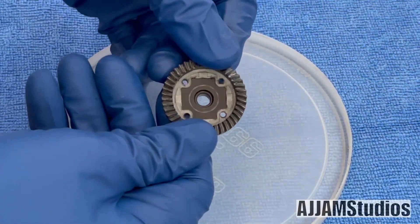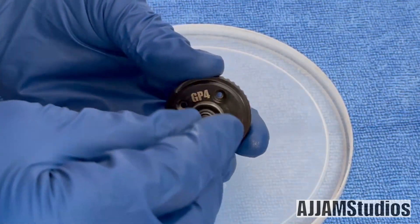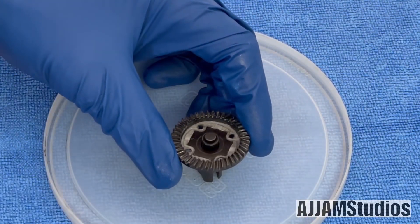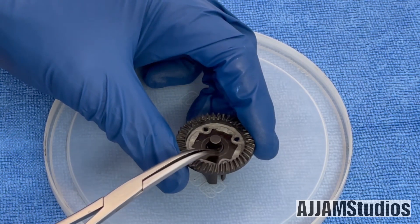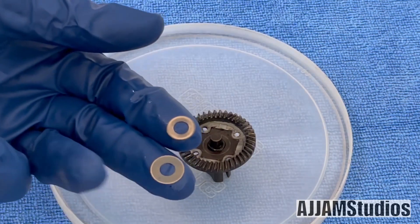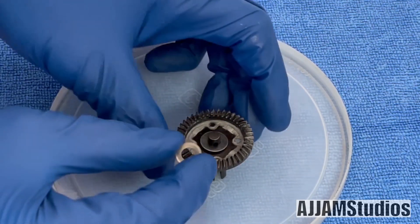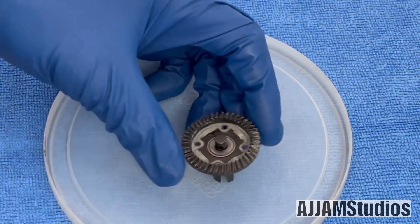Now let's build the opposite side. Like the other side, put the bearing on first, get the outdrive, and slide it through. Take the lubed-up O-ring and work it down over the top. With a tool, gently work it down into the slot — be careful, don't damage the O-ring. Now add the shims: big shim first, that's got to go on there to begin with. Work it over the top, then add the smaller shim. Push it down a little and make sure it sits flat.